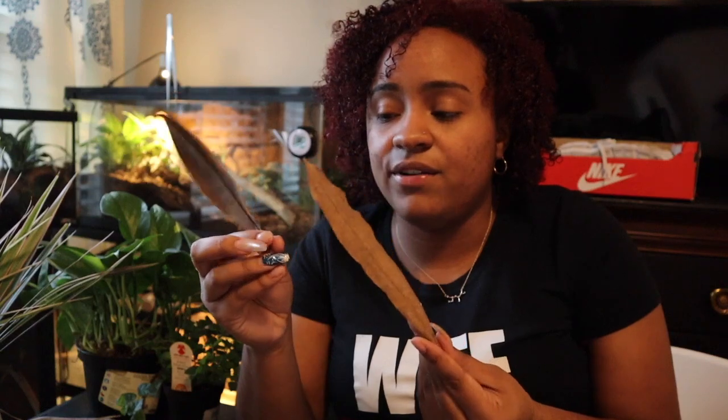Next we've got your leaf litter. This is going to help your microfauna in particular — they're going to break this stuff down and it provides hiding spaces for them. You can go out and get your own leaf litter; these are southern magnolia leaves I happened to buy. We have so many magnolia trees down here I could just go collect and boil them down myself. It doesn't really matter what type you buy.